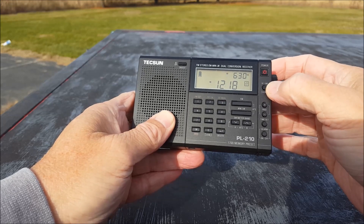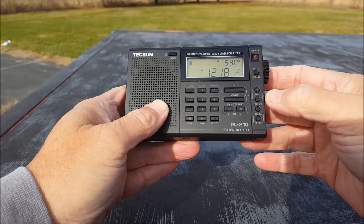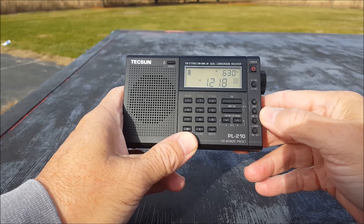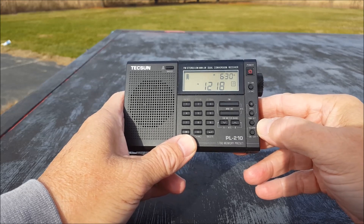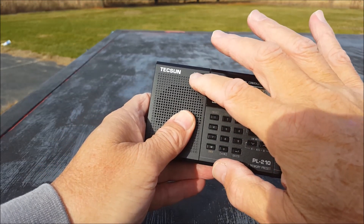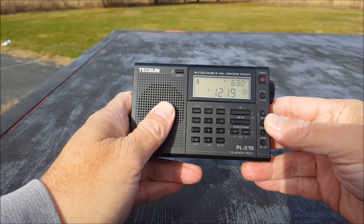There's a button for VFO or memory. You can scan there, and page up and down through your memories — they're all divided out into pages. You can read the manual online for all the particulars about the memory pages. There's also a snooze button, and if you long press it, it'll go into the display light. You can keep it on or turn it off altogether.